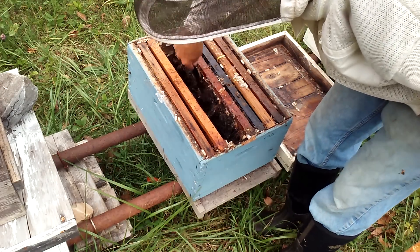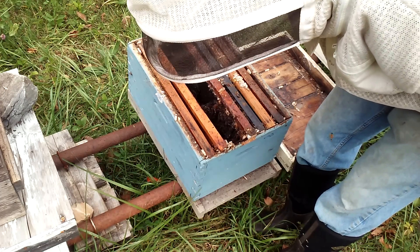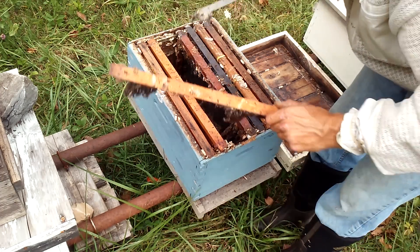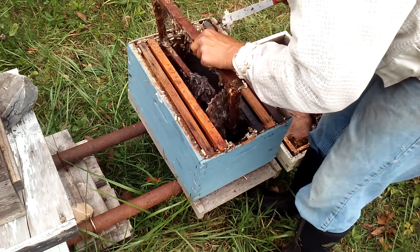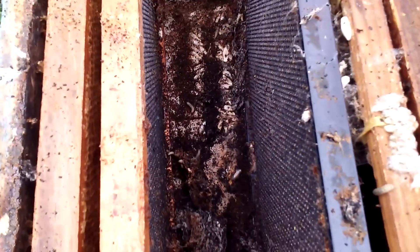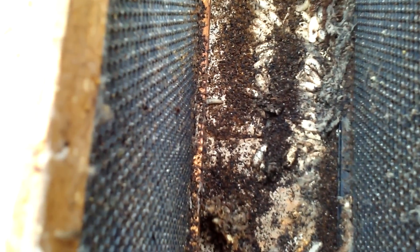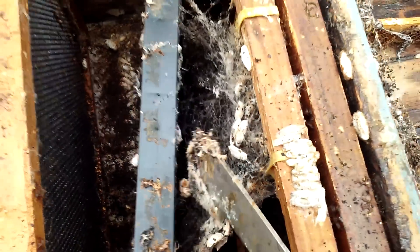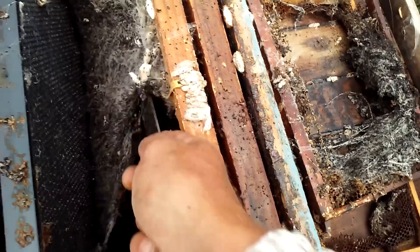What I need to do is get up here and manage this before these wax moths move into the ones with bees. The bees should keep them away for the most part, but why take the chances? Let me get you in here a little closer where you can see what I mean. You can see there's just wax moths everywhere — these little cocoons. Look at that.